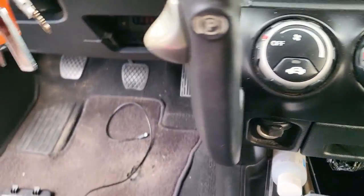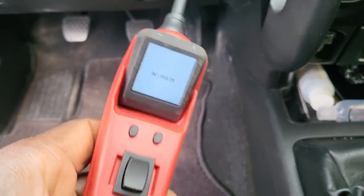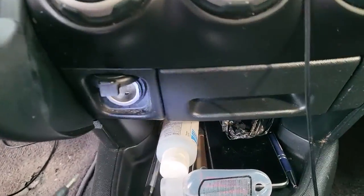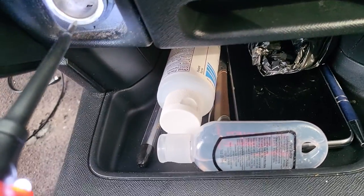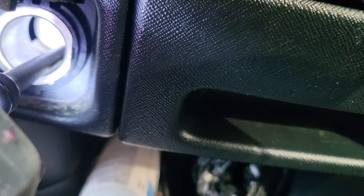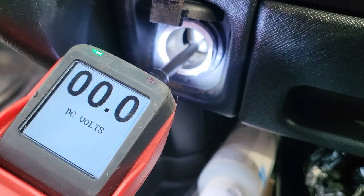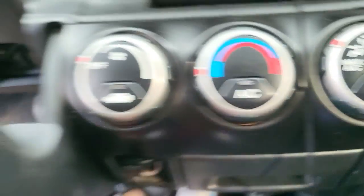A quick test using our voltmeter tester or power probe: we come here and you're supposed to get a ground — zero volts — which is good. But if you go down to that point, we're supposed to get power there, and we don't have any power.